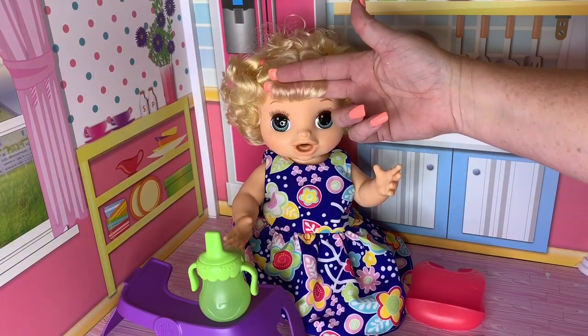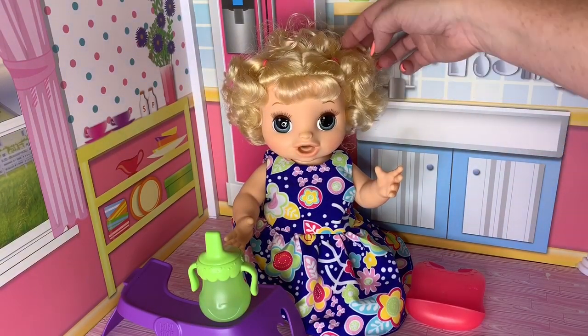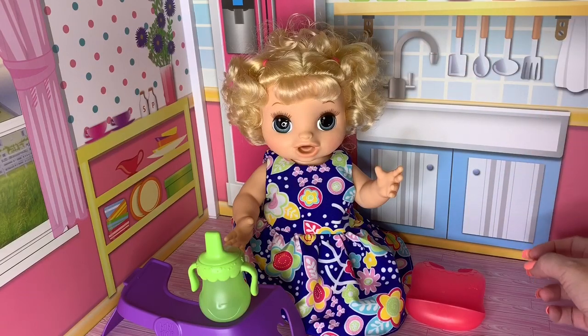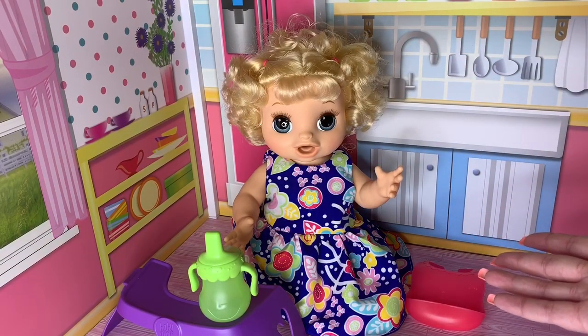She is the one with blonde hair and it's super curly and super soft. She's got two little cute little pigtails here. And I've got all of her accessories here, so I thought maybe we should feed her.